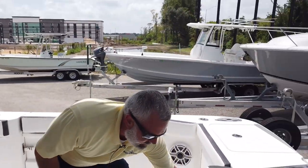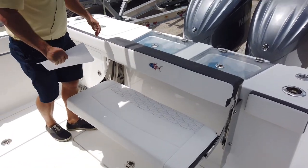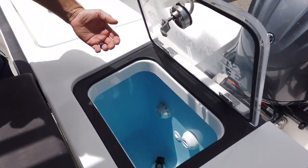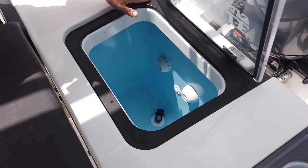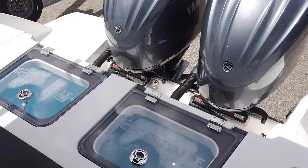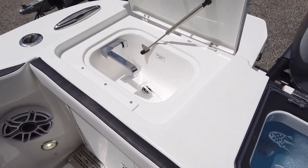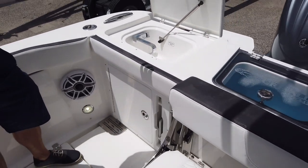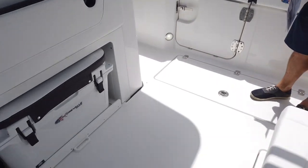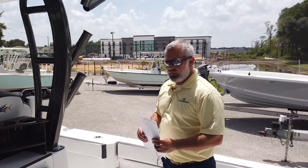It's a big cockpit with a folding transom seat. Pressurized live wells so you can run them full and your bait won't slosh around — they drain overboard into the splash well. LED lights in there, a sink, a tackle center in the back, speakers everywhere, and macerator fish boxes on the floor. Really cool setup — we just got this boat so I'm not very familiar with all of it yet.